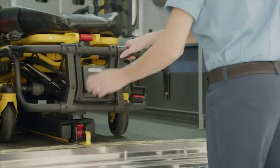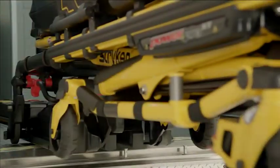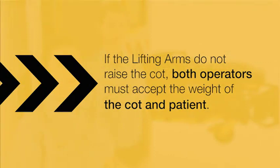As the cot is removed, the lifting arms will slightly raise the cot to accommodate patient weight and prevent the wheels from interfering with the rear sill plate. If the lifting arms do not raise the cot, both operators must be ready to accept the weight of the cot and patient.